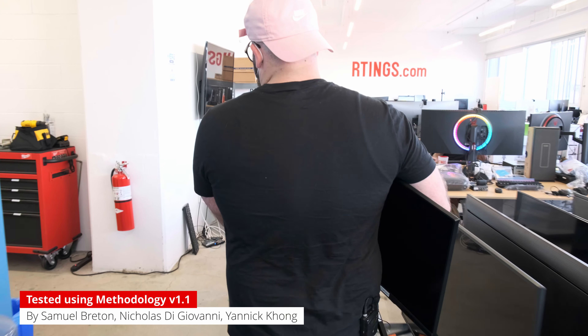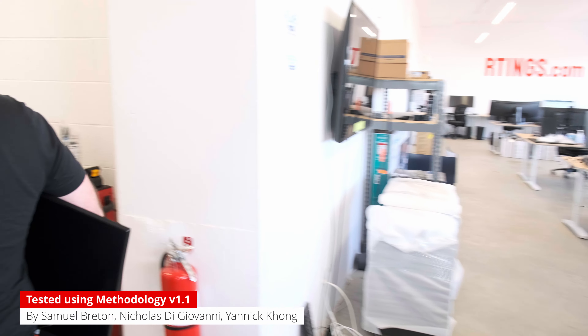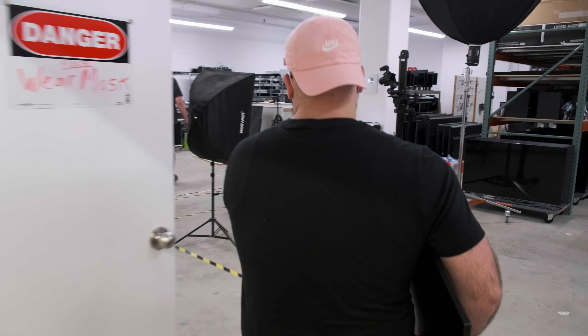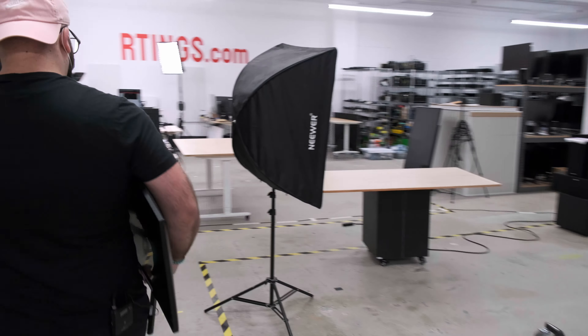Are you looking for an ultrawide monitor for gaming? Luckily for you, Samsung released a 34-inch monitor as part of their Odyssey lineup. We recently bought and tested the Samsung Odyssey G5, the 34-inch variant, and today we'll discuss our findings with you. Hi, I'm Kelsey, a tester at ratings.com, where we help you find the best product for your needs.